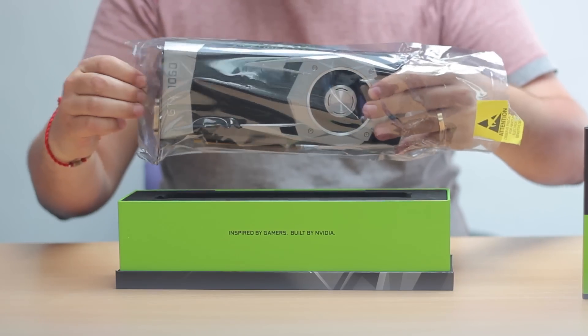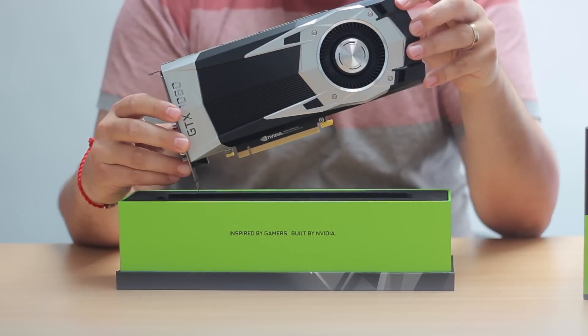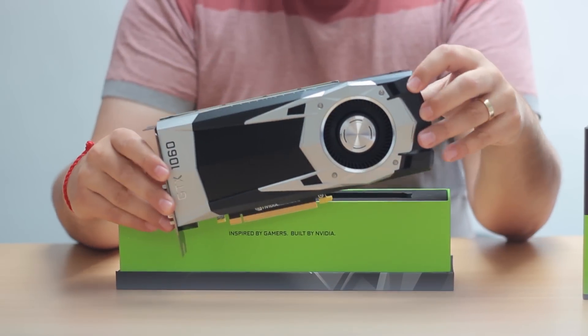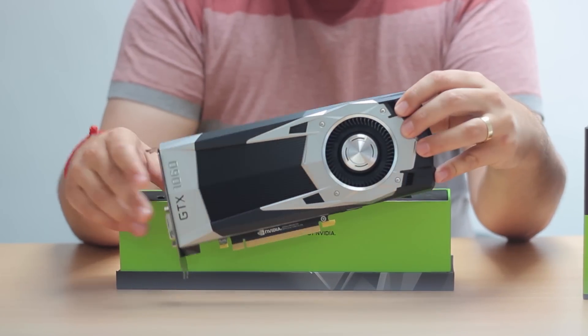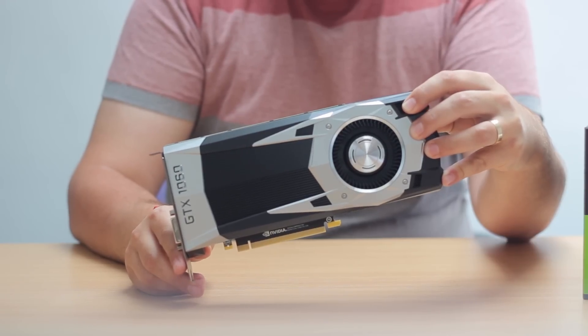The GTX 1060 is using the same design notes as NVIDIA have used with the other Pascal cards in the range, but this time around we're not using a metal shroud — we've gone for a full plastic one to keep the costs down.